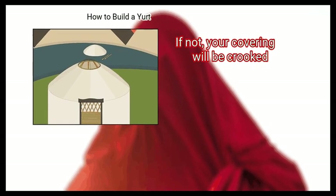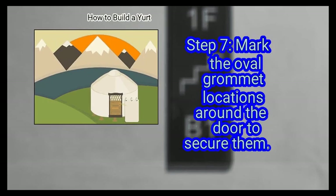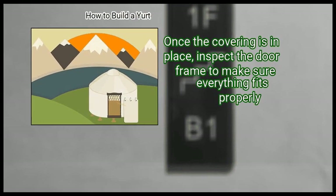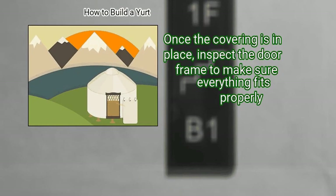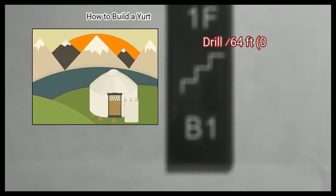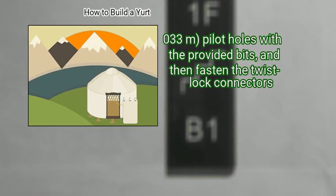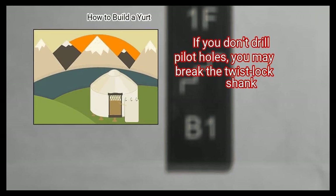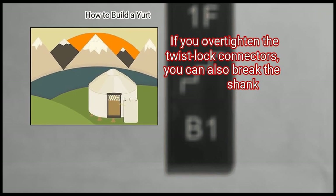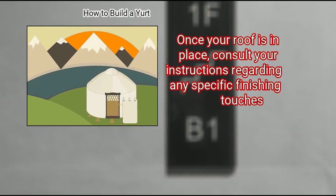It is imperative that the top cover is centered on the center ring and pulled down evenly — if not, your covering will be crooked. You do not need to fasten the cover to the center ring. Finally, mark the oval grommet locations around the door to secure them. Once the covering is in place, inspect the door frame to make sure everything fits properly. Then use a marker to indicate the oval grommet locations. Drill pilot holes with the provided bits, and then fasten the twist lock connectors. If you don't drill pilot holes, you may break the twist lock shank. If you over-tighten the twist lock connectors, you can also break the shank. Once your roof is in place, consult your instructions regarding any specific finishing touches.